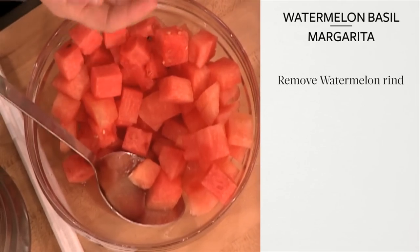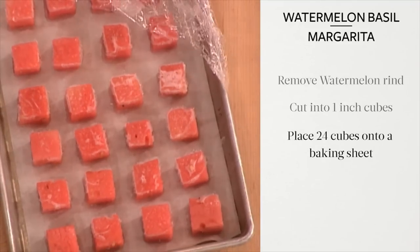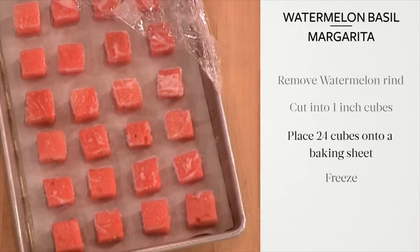Remove the rind from a medium-sized seedless watermelon. Cut the watermelon into one-inch cubes. Place 24 of the cubes on a baking sheet and freeze.